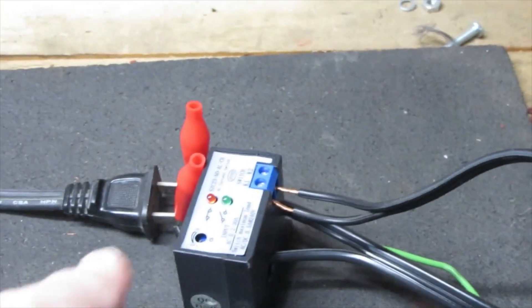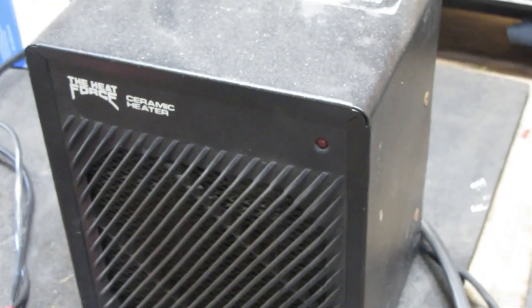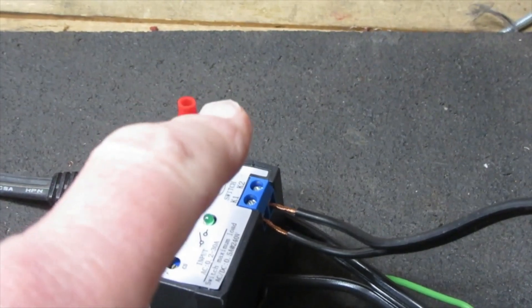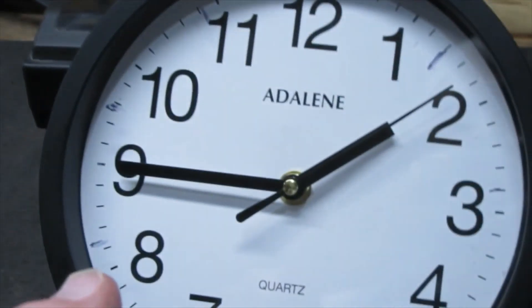What I've got attached to this little device — if we follow this cord around here — is a heater. When the heater comes on, these two little poles will connect to each other, and that will give me continuity to run this clock.